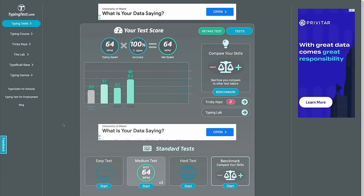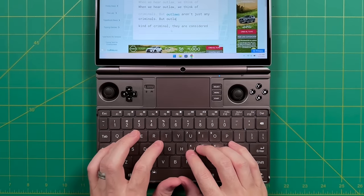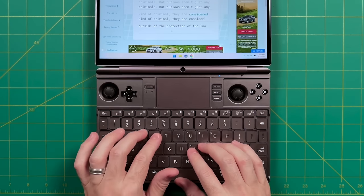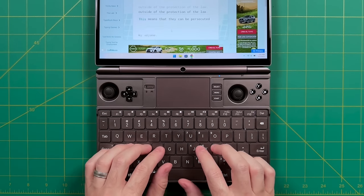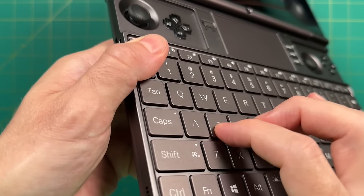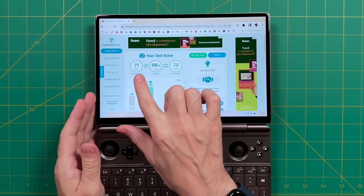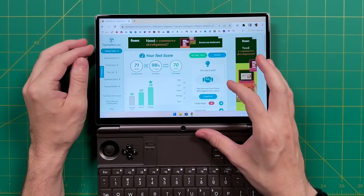I got about 64 words per minute on my regular keyboard. I was surprised to find that typing on the GPD Win Max 2 was actually easier — because for about 10 years I typed on Apple keyboards, both MacBook and Magic Keyboard, the buttons here have a very similar switch and feel. I actually typed faster on the Win Max 2 than on my regular keyboard. Yes it's cramped, but I can knock out quite a few emails with it.